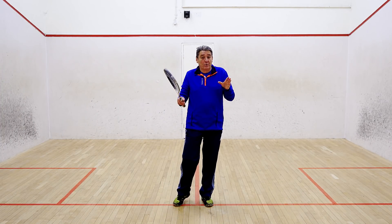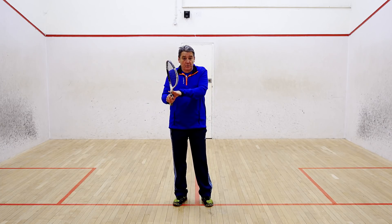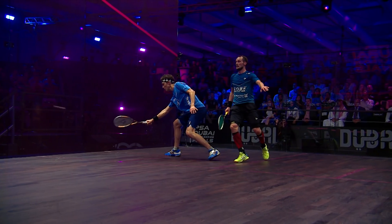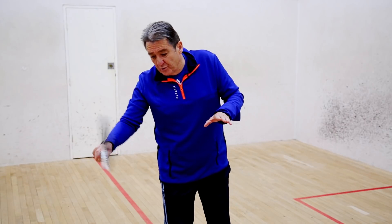In this playlist, we're going to have a look at the importance of wrist position when you're playing squash. For me, the grip is very important, but I think the wrist is absolutely vital because that can enable you to put the ball where you want.